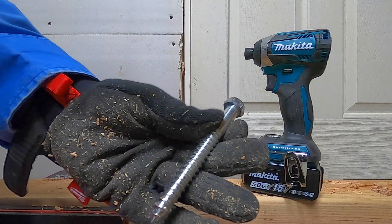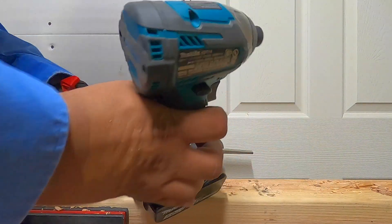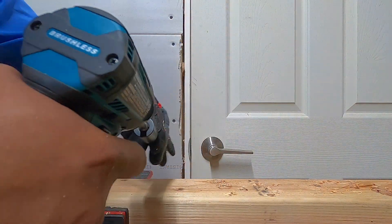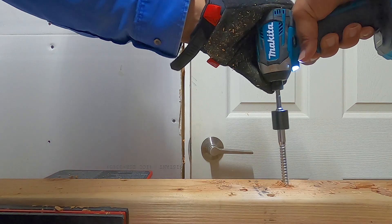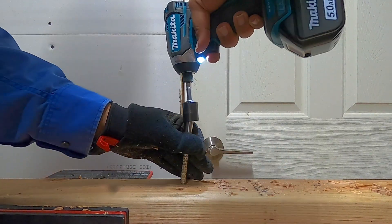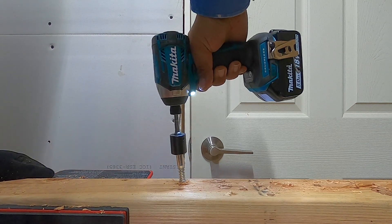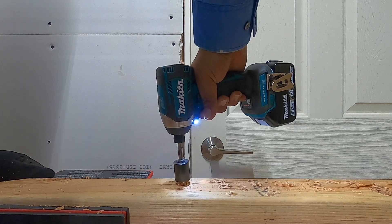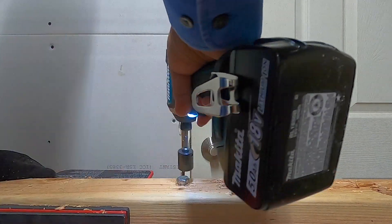We got a half-inch by four-inch lag bolt — using a three-quarter-inch socket — running it on speed three. One, two, three, go. It cracked the wood a bit, going to redo it. One, two, three, go. All right, that's it — going to take it off.